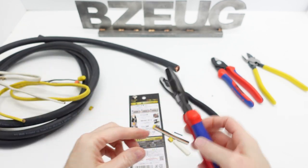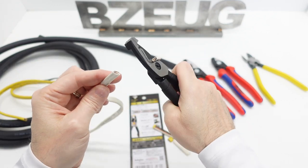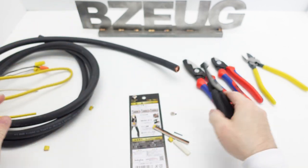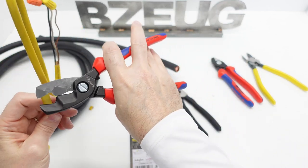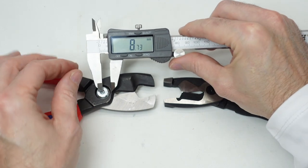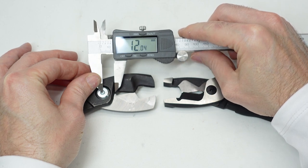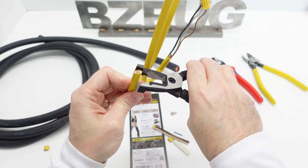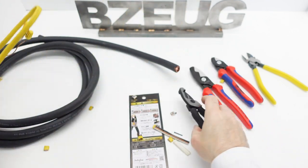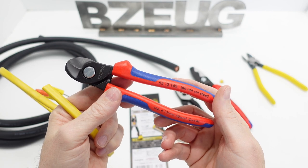The Fujiya is easier actually, and I think it's because Knipex didn't put the fulcrum point as close to the cutting edge on this one. The Fujiya is just much nicer. This is the Knipex 95 12 165.